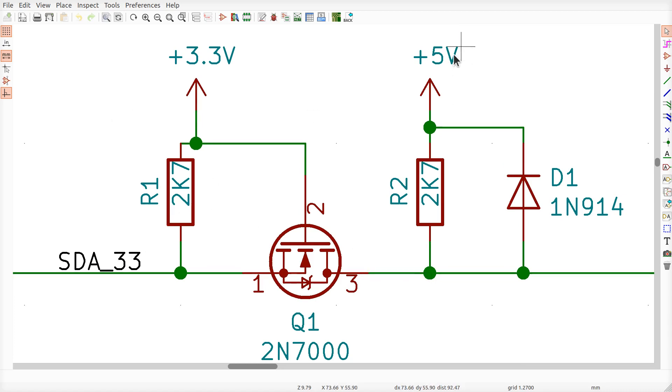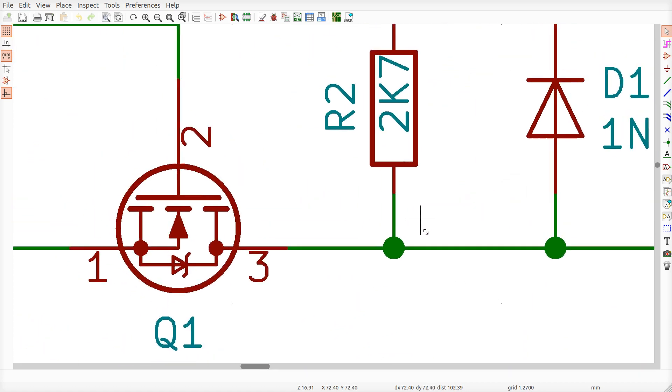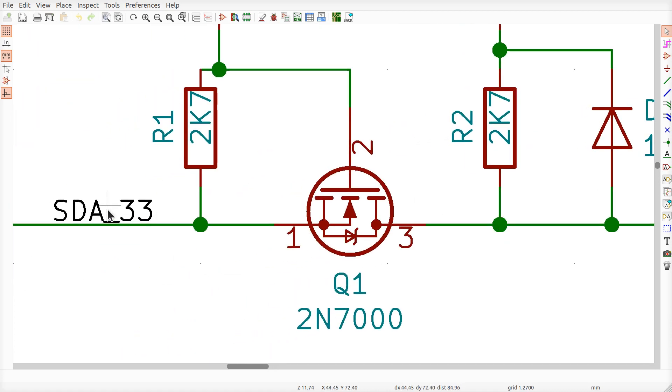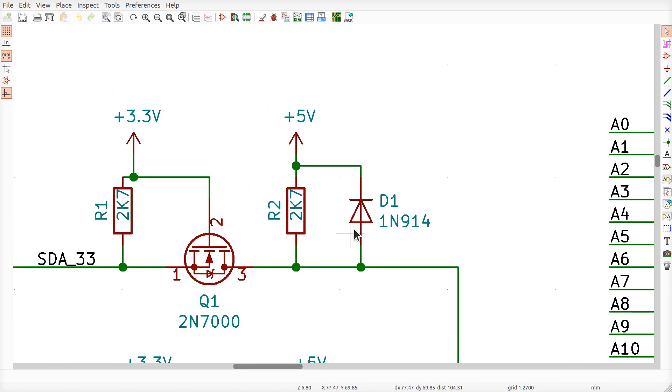If the Pi releases the signal, this resistor pulls it up to 3.3V — at which point the differential between source and gate equals zero, the transistor shuts off, and the 5V side is pulled up to 5V. That's exactly what you want. For the bi-directional part: if the MCP chip pulls the 5V side to ground, it flows through this body diode and pulls the 3.3V side down to ground as well. That allows the MCP to send a low signal back to the Pi.